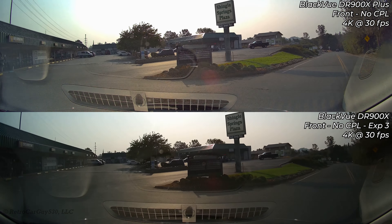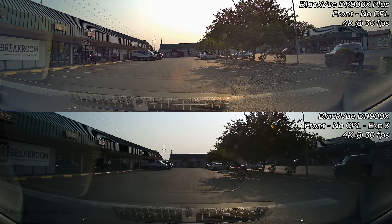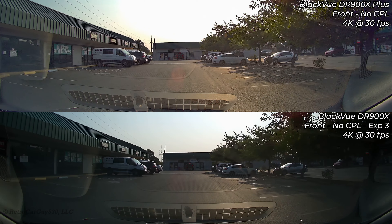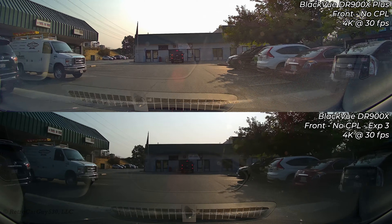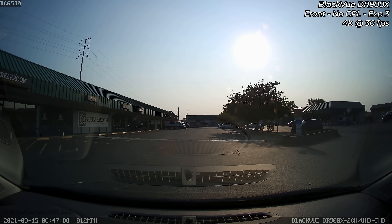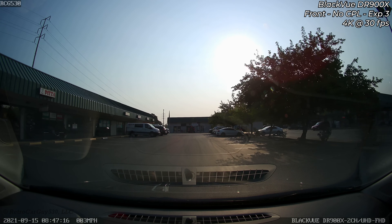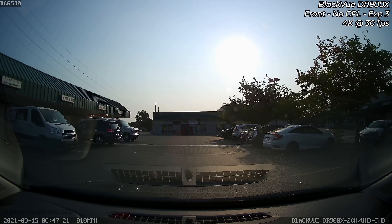In this test setup the vehicle is facing into the sun with no CPL filters on either BlackVue camera. You can see much better exposure toward the edges of the image in the Plus version of the video — it looks more like a tunnel vision image on the older DR900X. Looking at the full screen of the older camera, the center image is clear but everything on the extreme edges is darkened. That was acceptable in most cases but not ideal.